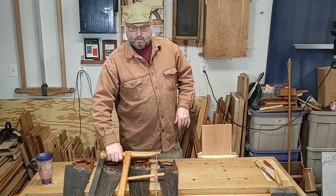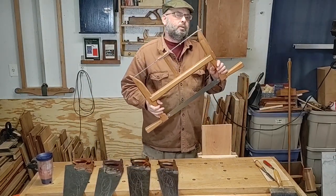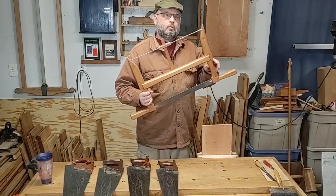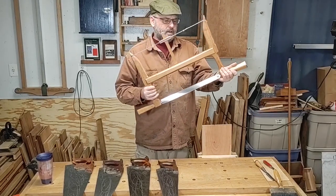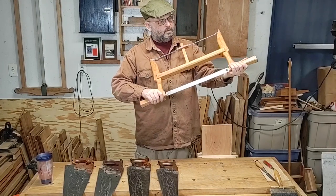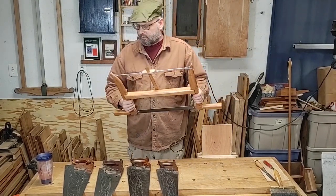This is my Danish frame saw. I built this from a kit I got from Blackburn Tool Works. It's used for joinery work, but you can also use it for ripping a board. The blade actually does turn, and it does a lot of tasks. This one is 9 points per inch. I'll be demonstrating this one as well.